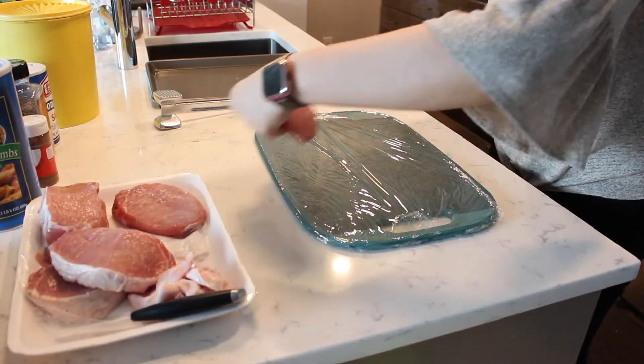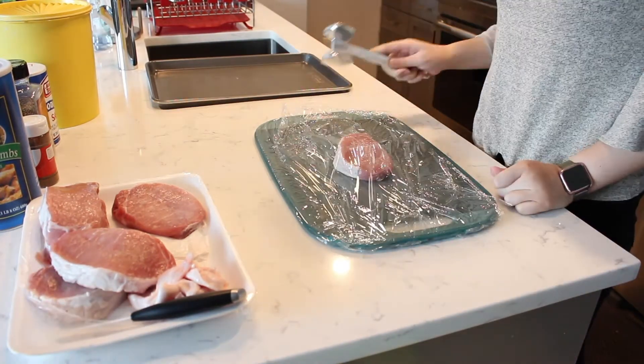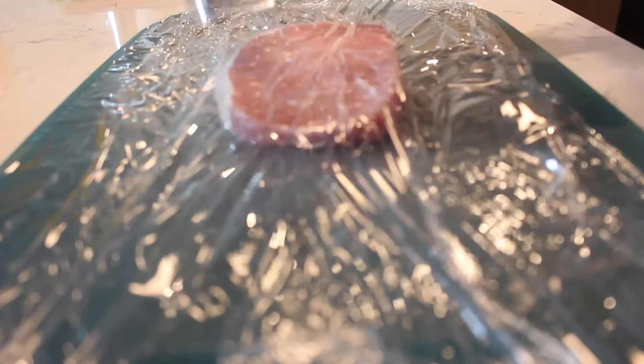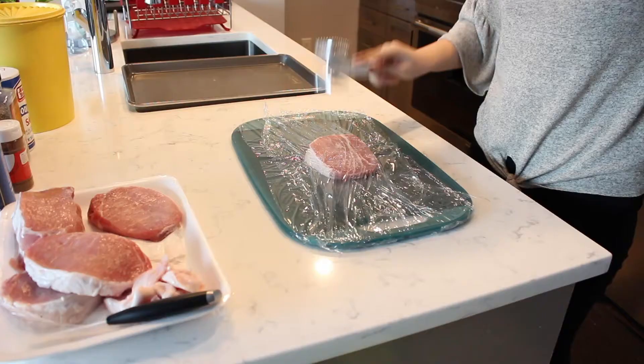Place a boneless fat-trimmed pork chop on top of a cutting board. Line it with some plastic wrap. Begin pounding the pork using the flat side of a meat mallet. Ideally you want to flatten the pork chop to a quarter of an inch thick.